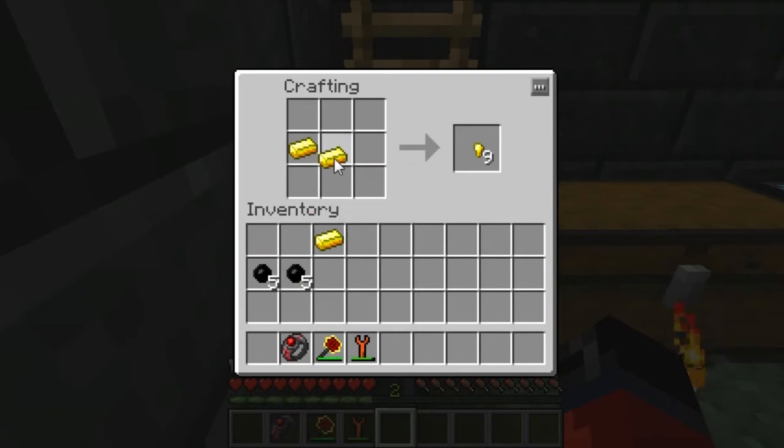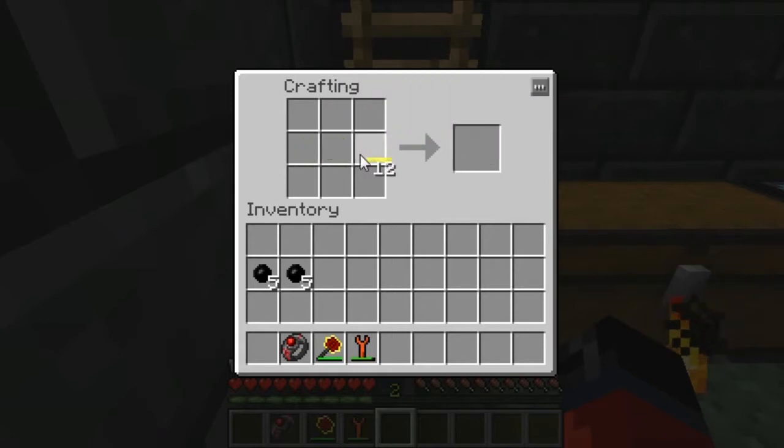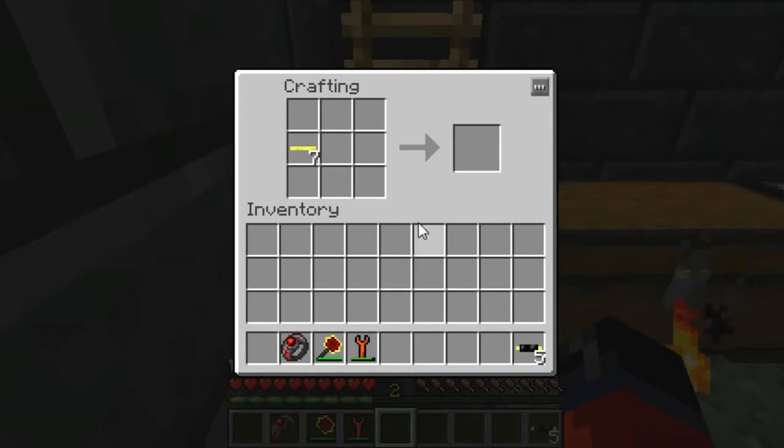Before we can really get the ball rolling, first we're going to have to make some two-times insulated gold cable. You do that by placing three gold ingots in the crafting table like so. Once you have them, simply place them in, then you're going to need 10 pieces of rubber, which will give you five cables.